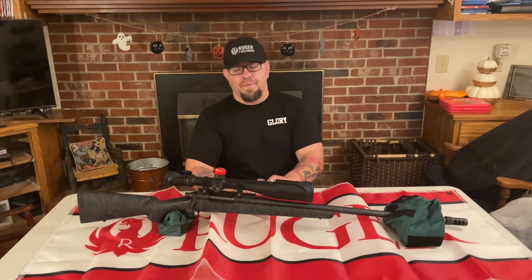Hey guys, thanks for joining us again today at Send It FFH. Today we're doing a review on the Nightforce NXS 5.5 to 22 by 56.